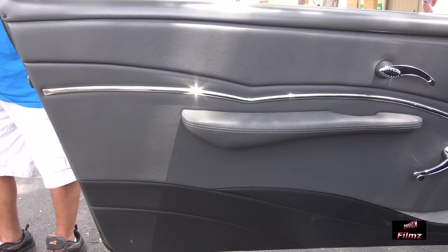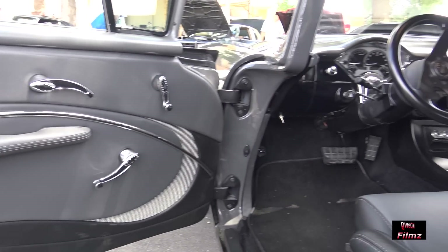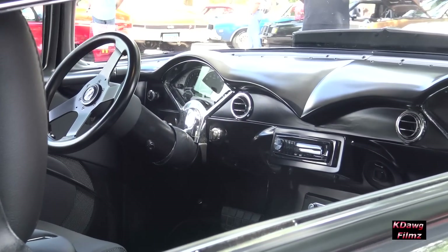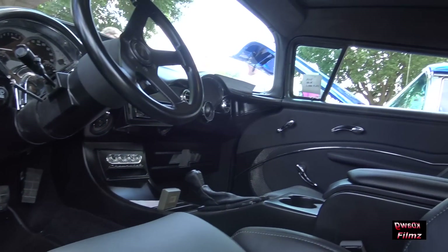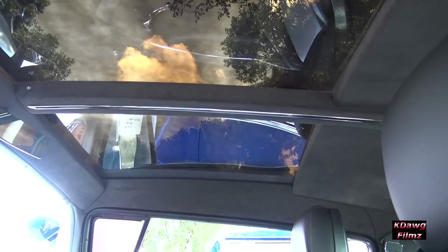The interior was done by Premier Upholstery in Rogers. The upholstery work, the dash — I did all the metal work in the dash and customized the top pad. The dash actually removes from the car. The center console is all handmade metal. Seats are out of the Corvette donor car.